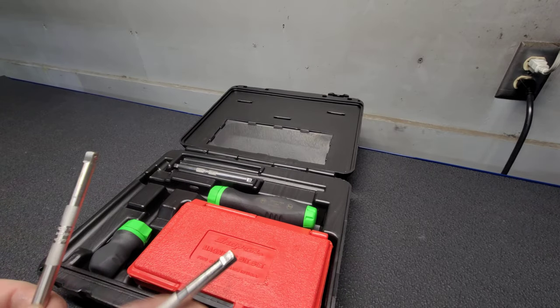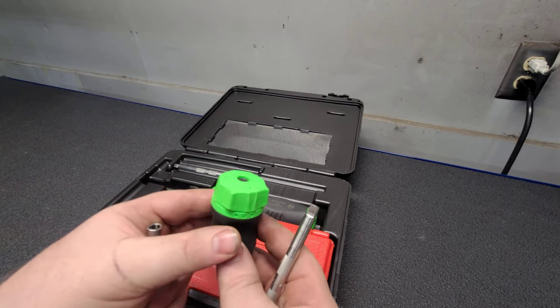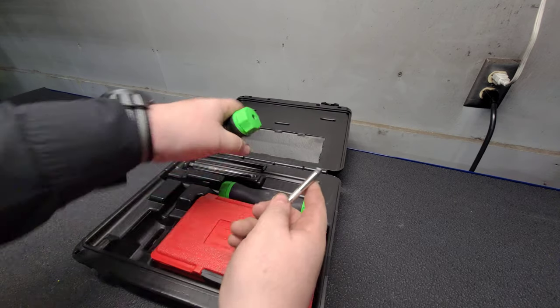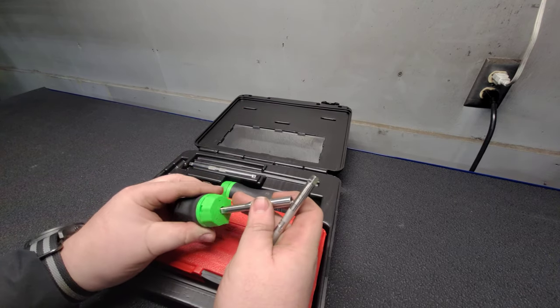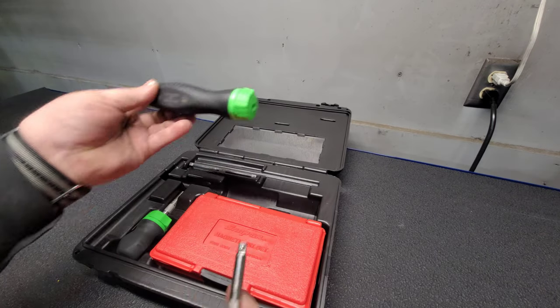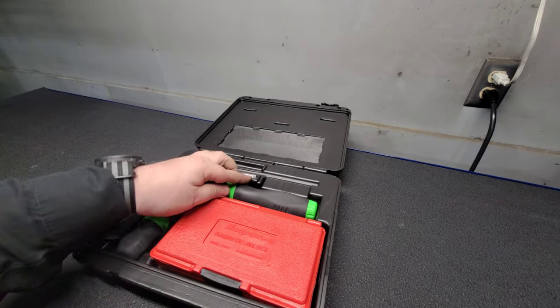This set retails for $471. I got a really good deal on that and did not pay that, but I had been keeping my eye on this for a while and I'm really, really pleased with it.